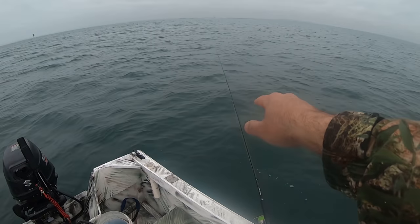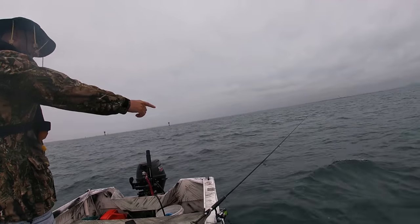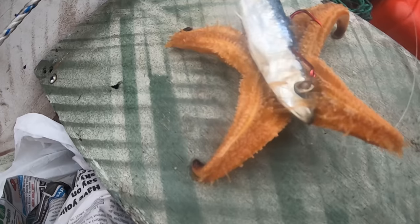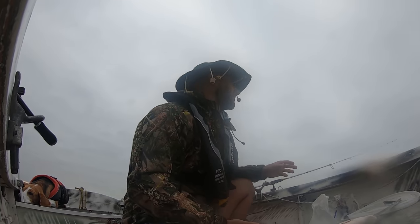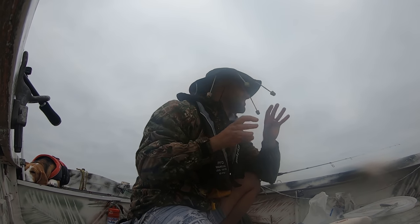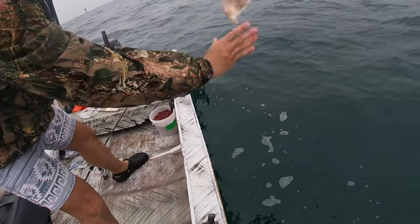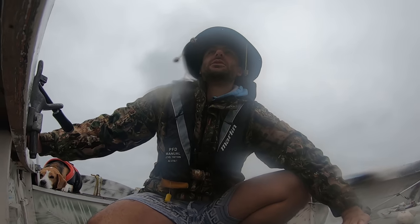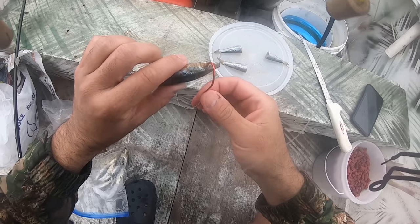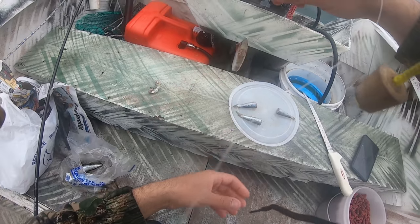Staying out all day until I get a snapper. I'm burleying up now — let me know in the comments what burley you guys use. Getting hits but they're small. I've got a starfish on — just these small little hits. If there are small pinkies here, that's a good sign because normally the big ones hang around them. I like baiting the head of the pilchard: put the hook through the eye, feed it through with the line, then put the hook just on top of the spine and pull it through to the other side.